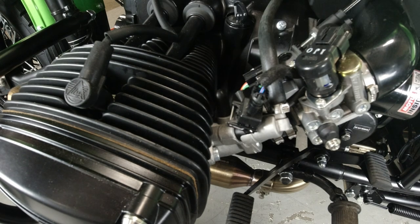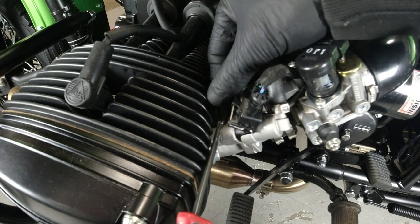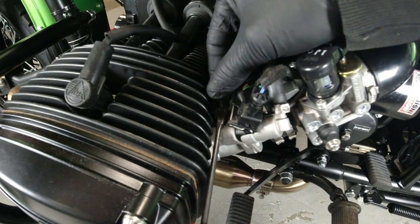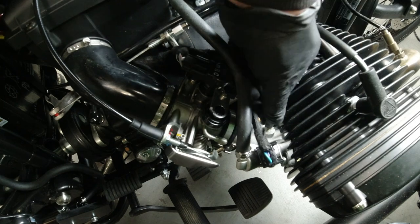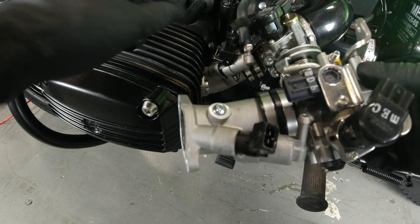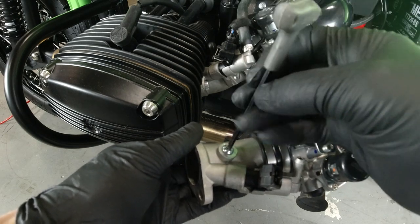For 2022 and newer models, you'll want to remove the protective rubber cap that's on the port of the throttle body on the left-hand side. On the right side, there's a vacuum line that you'll want to disconnect. For models prior to 2022, there's a small screw with a copper sealing washer you'll want to remove with a 4mm hex tool.